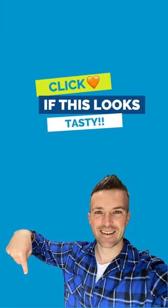I hope you enjoy this recipe as much as I do and please remember to hit that like button before you go. See ya!